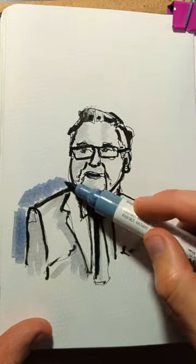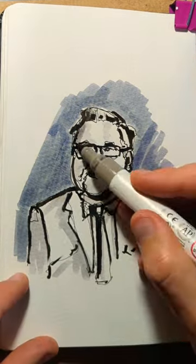Now we come in with some light markers and we get the tone in both the background and in our person, and before you know it you're done.